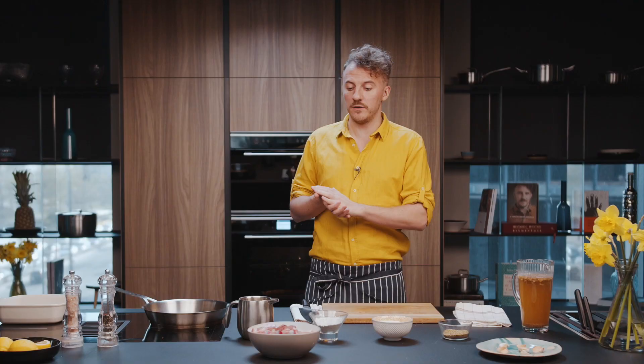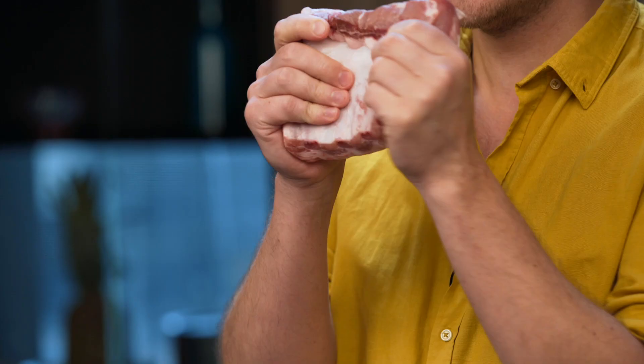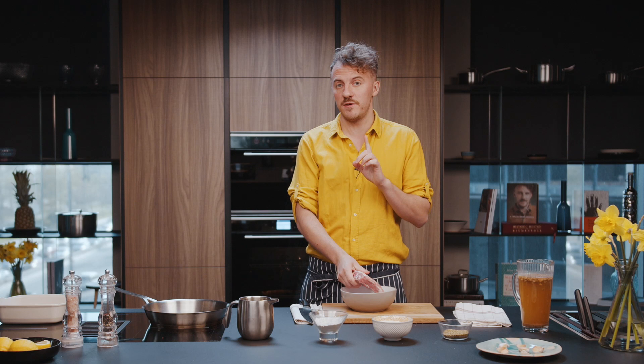Hello everyone. You know that I'm a fan of Ukrainian food and I want to show that Ukrainian food is one of the best in the world. Today I want to cook just simple pork ribs, but I will cook them not in a beer — I will cook them in a kvass. If you want to find how to cook the real Ukrainian kvass, go see this video.